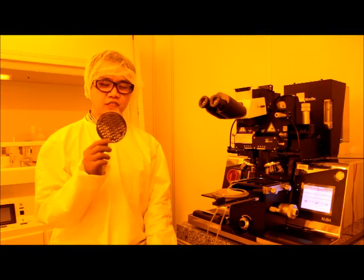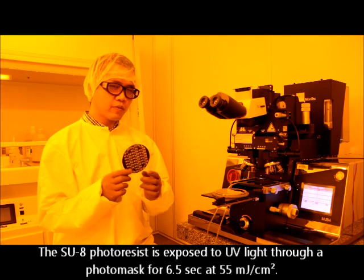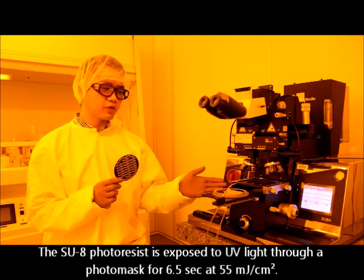In preparation for this process, we developed this photo mask of our channel design previously. Now we want to use this photo mask with this mask aligner to pattern the coated photo-resist layer.